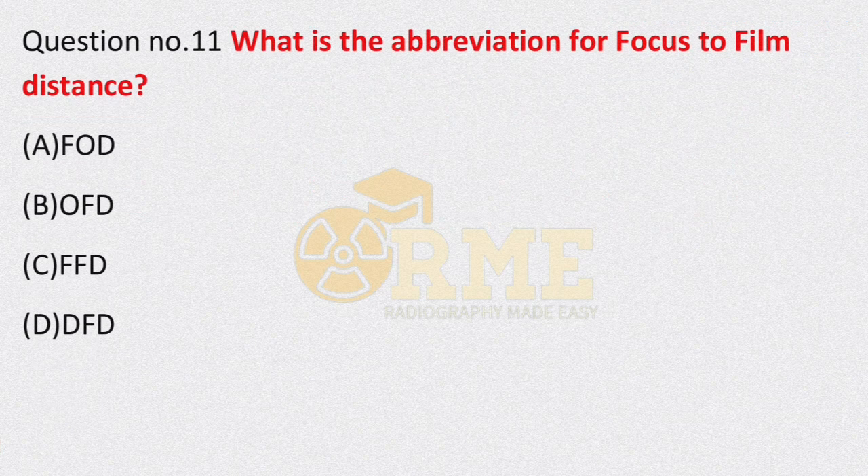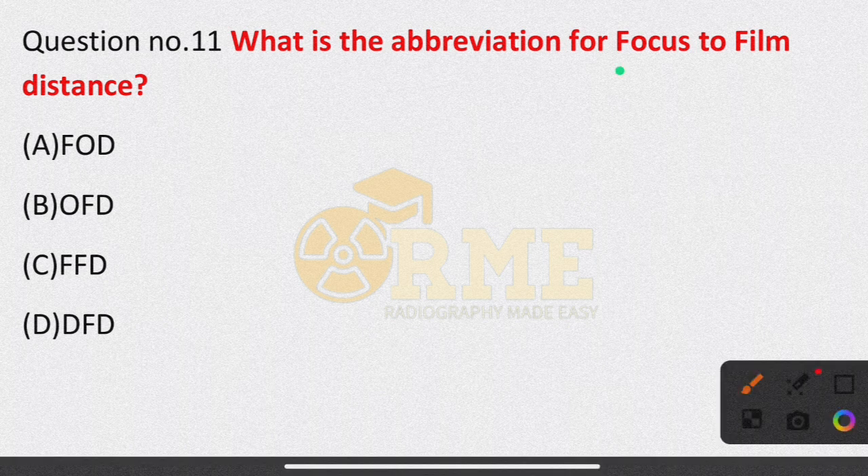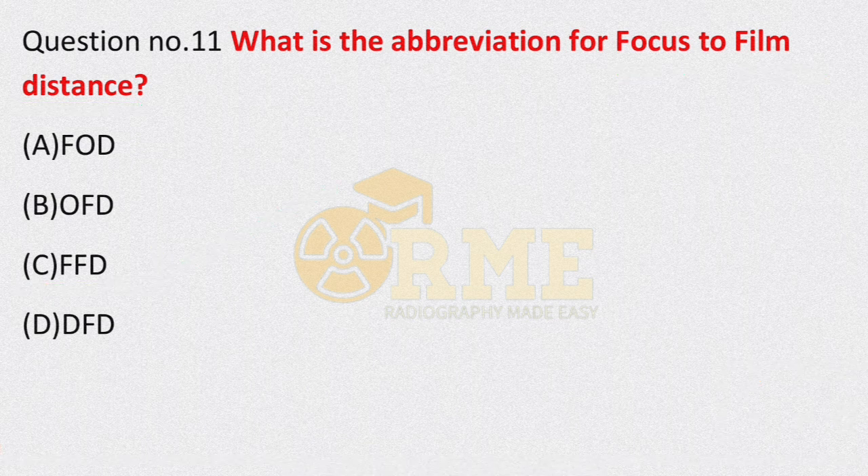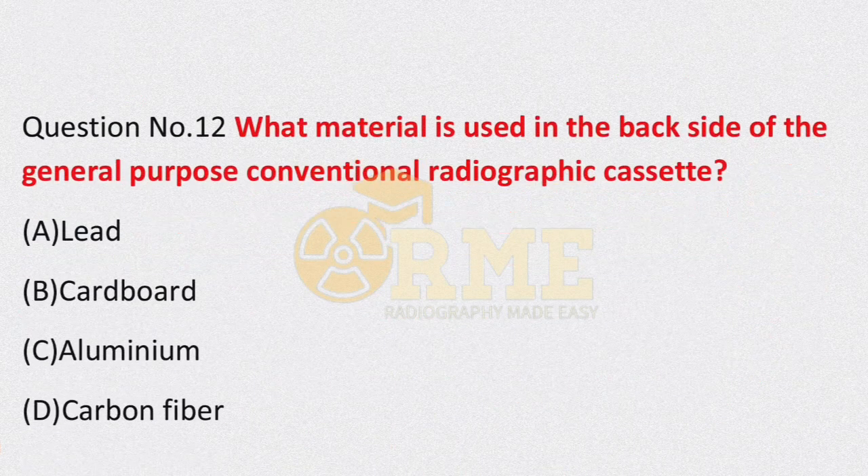Question number 11: what is the abbreviation for focus to film distance? Options are FOD, OFD, FFD, DFD. Focus to film distance means FFD. The right answer is option C — FFD.